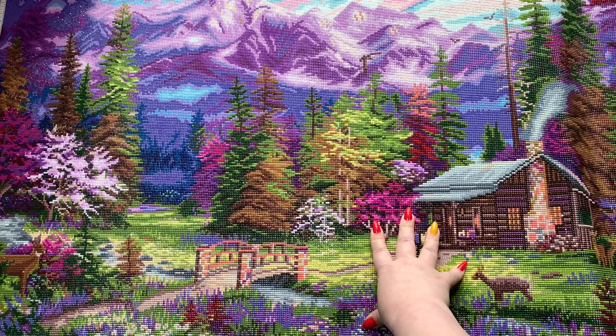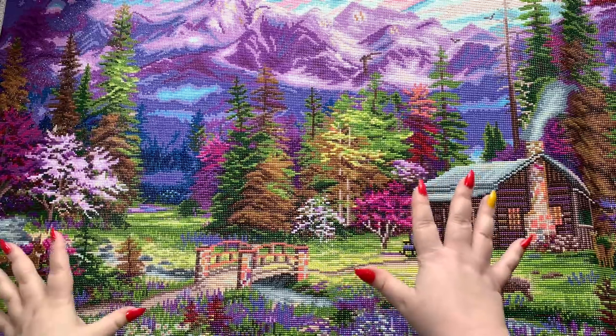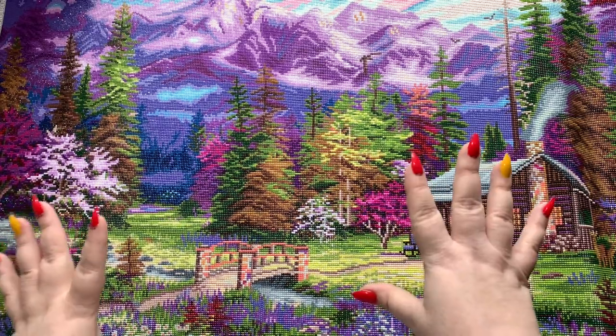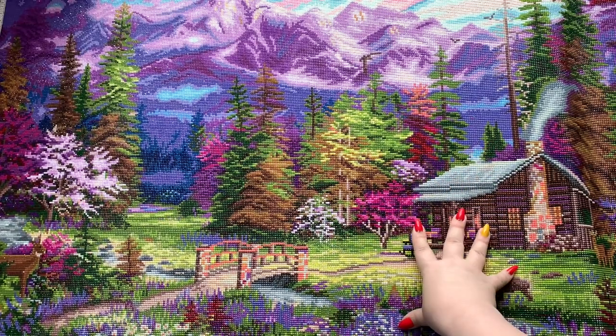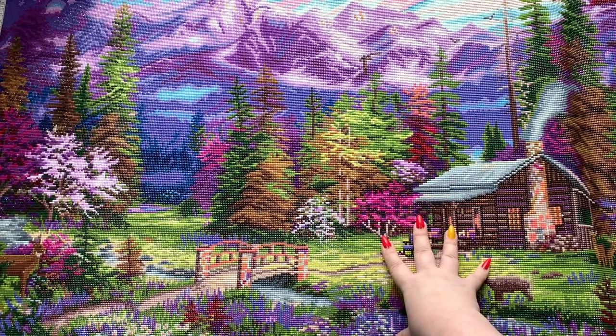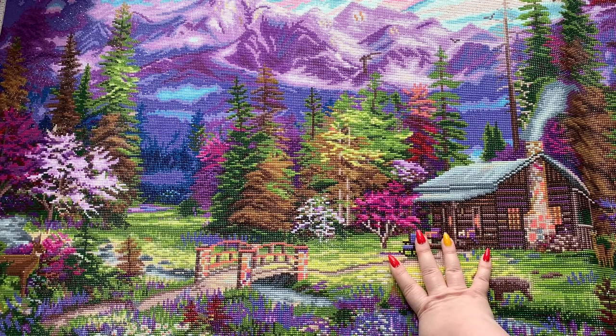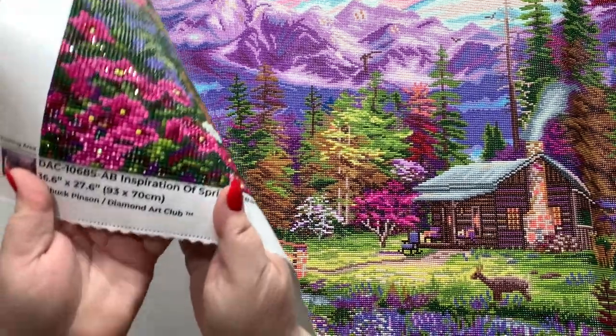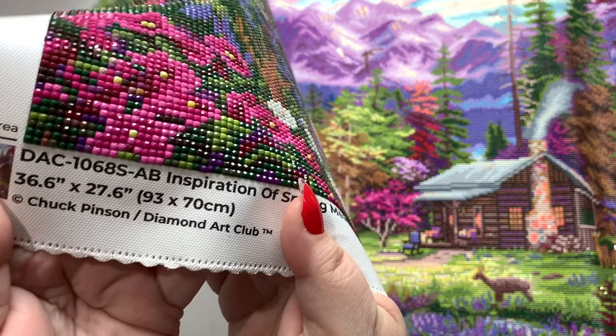I cried when I opened this gift — I could not hold myself together. But anyway, we're going to talk about the post review. Again, this is Chuck Pinson's 'Inspiration of Spring Meadows' from Diamond Art Club. This is a doozy of a canvas — it's a big one. It's 93 by 70 centimeters, which equals 36.6 by 27.6 inches.